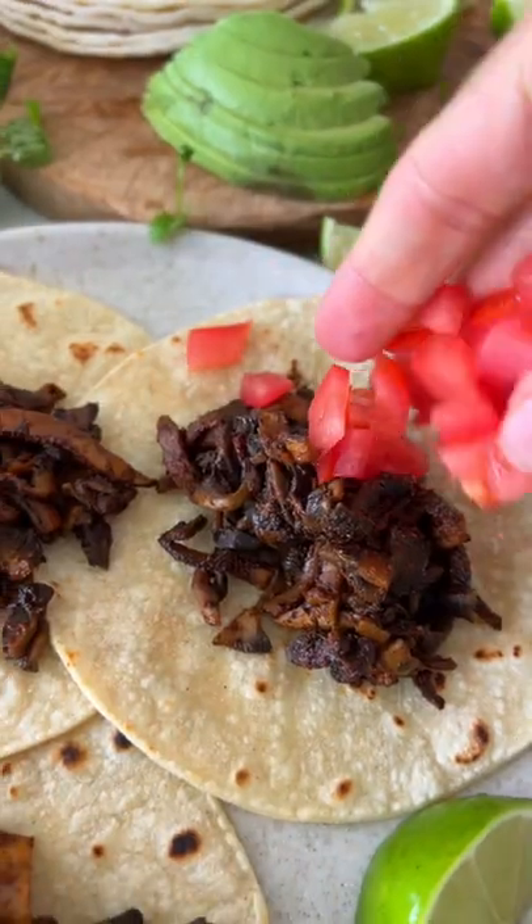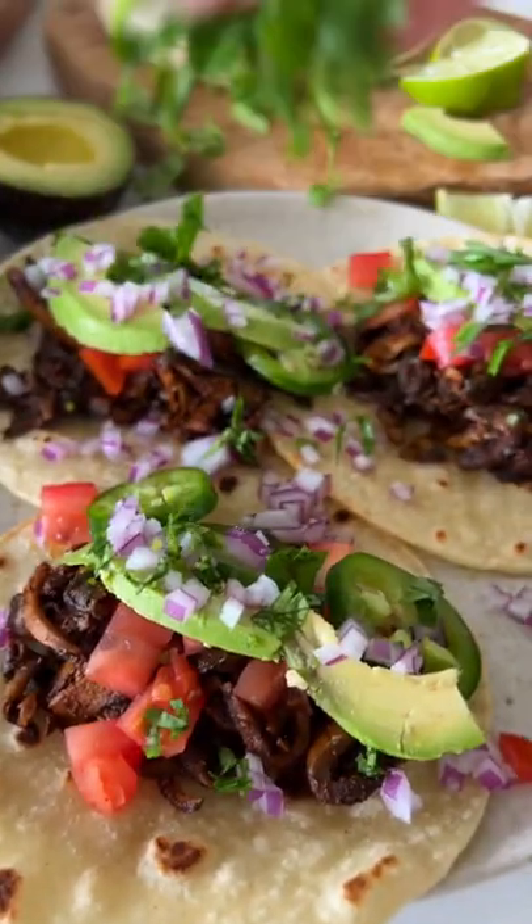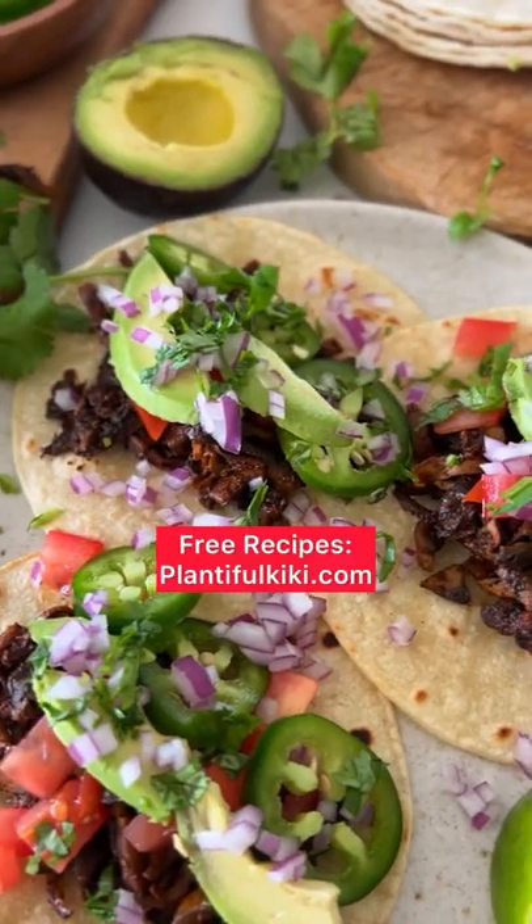I love adding all of my favorite toppings. I like tomato, jalapeños, avocado, some red onion, some cilantro, and some lime.